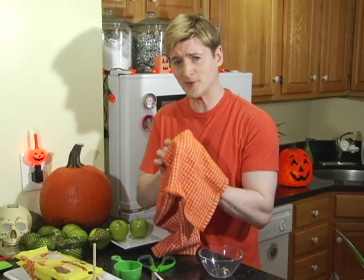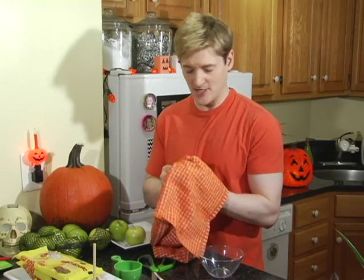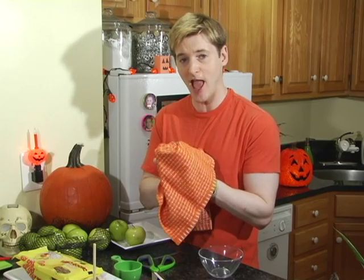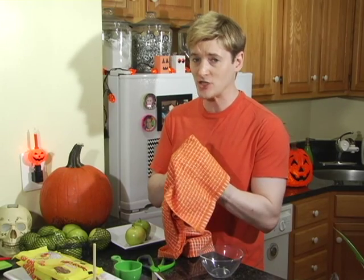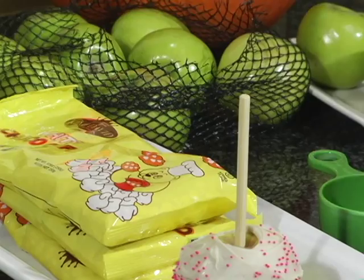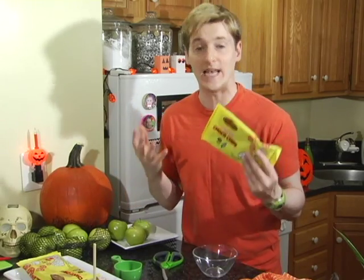There are candy apples and caramel apples at every turn this time of year, which are delicious, but when I decided to make something from my favorite 80s Halloween movie The Worst Witch, I wanted to do something a little bit more special — like a white chocolate covered apple — and of course it would be vegan. As most of you vegans know, finding good vegan white chocolate is not an easy thing to do, but I think I did it. These chips are sweet, they're easily melted, they're kosher, they're vegan, and they're delicious.